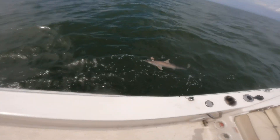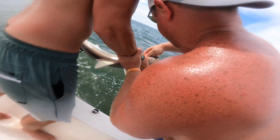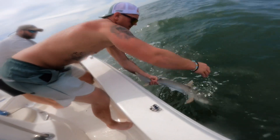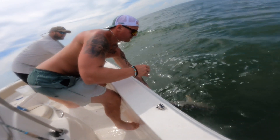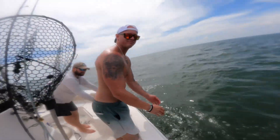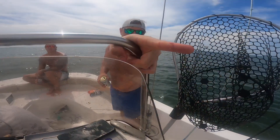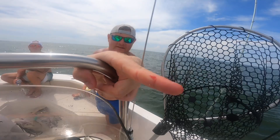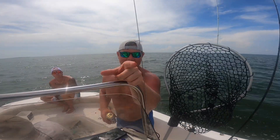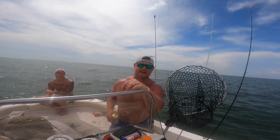We're gonna get this shark off the hook real quick and put it back. We're trying to catch bigger ones, but these Atlantic sharpnoses are all over the place right now. Watch your fingers — those teeth, your fingers don't want it. That's a beautiful fish — let it go quick. I got bit by a shark — I got a scar from it. Ladies, just know — I'm tough as nails.